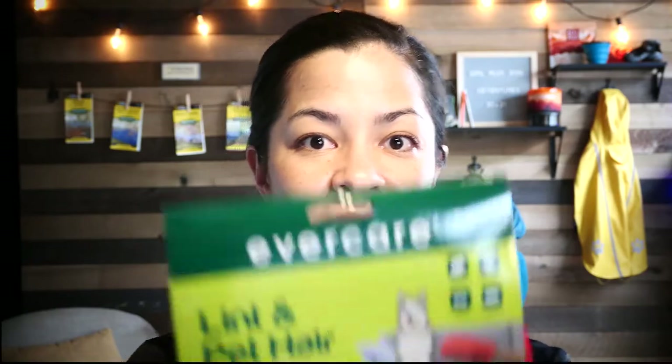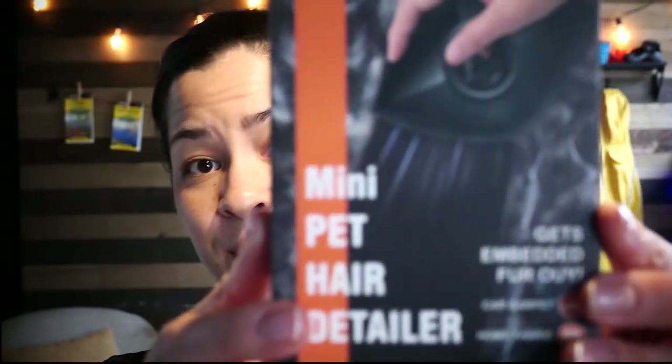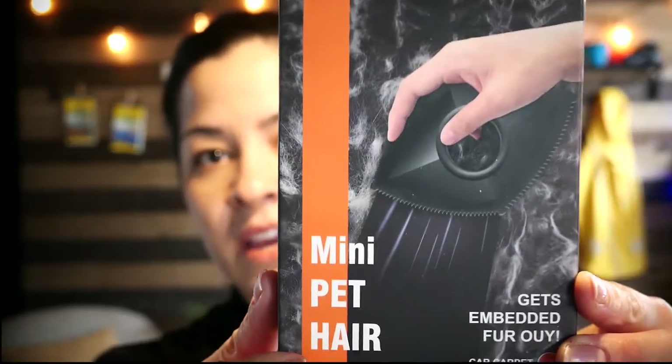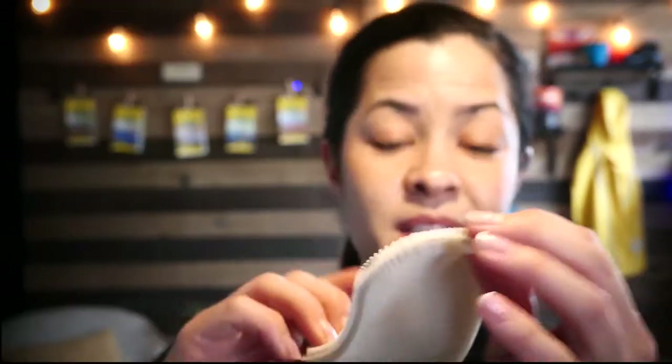We have the Evercare pet hair glove, the Gonzo pet hair lifter which is kind of like a sponge — it feels wet but it's not supposed to be. Then we've got an unnamed brand mini pet hair detailer, of which there are a ton online. Then a cheapo travel lint brush remover, and something I picked up at Sierra which is just a simple silicone sponge.